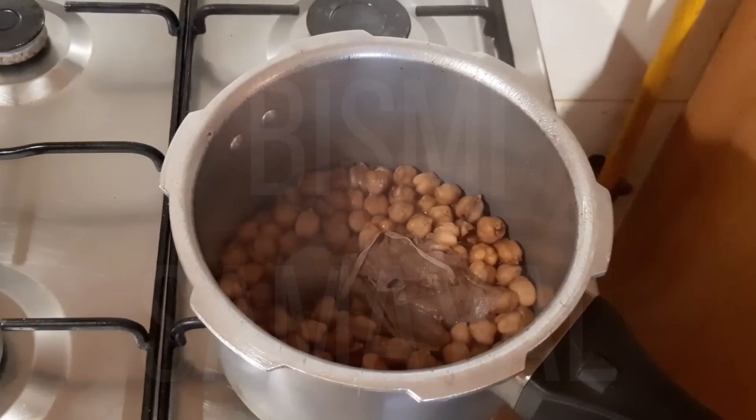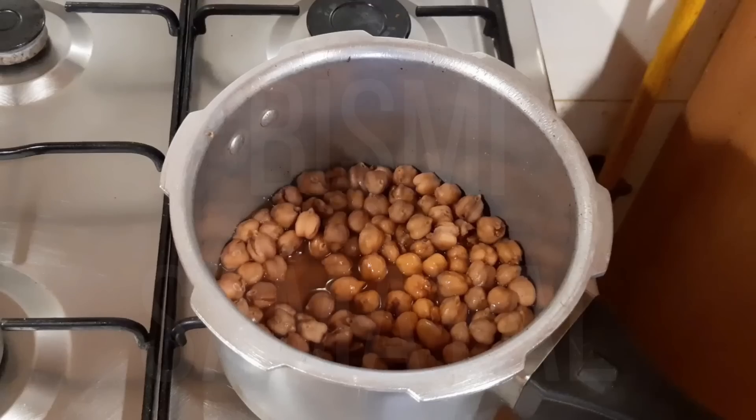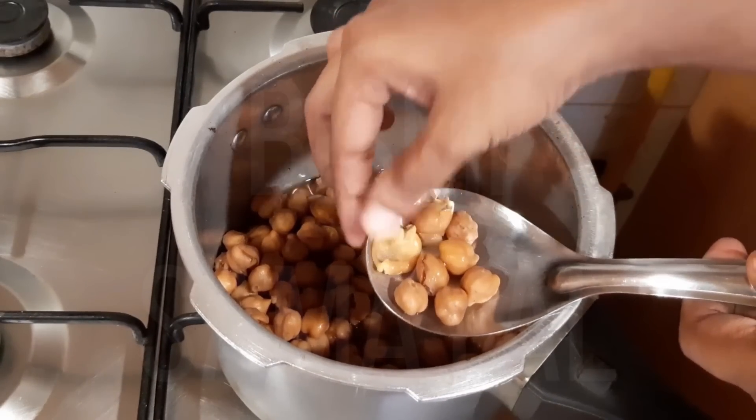Let's open it up. The seeds have a beautiful color — it's a very good color. If you're using this for the channa masala gravy, it has a very tasty result. Let me know in the comments.